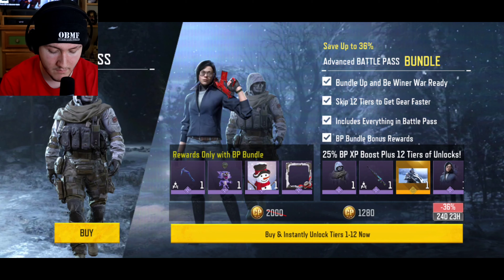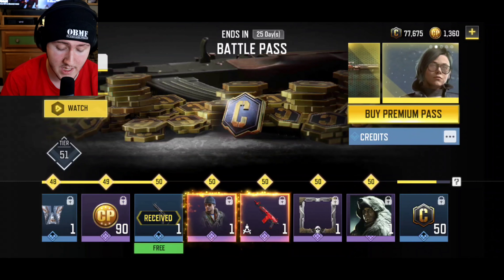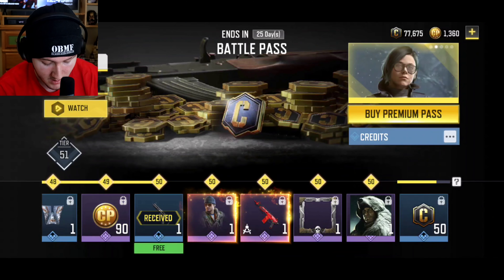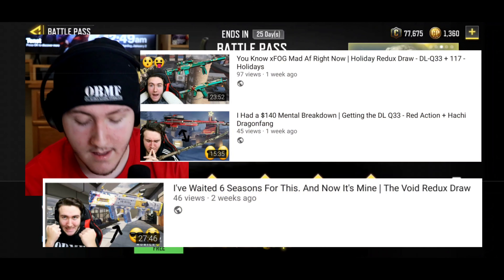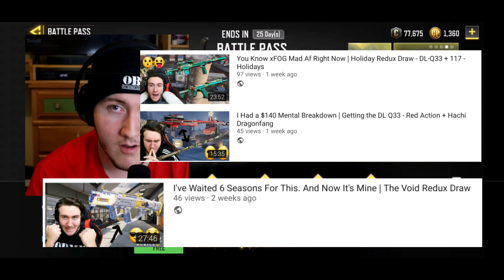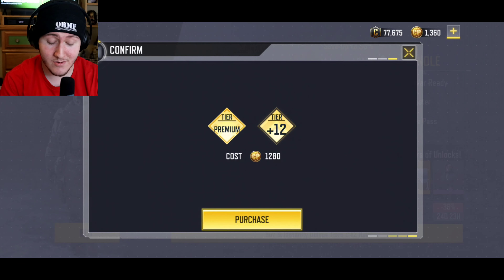Let's get this Premium Pass. I have a little bit over 1,300 CP left over. We're not going to talk about it. Let's do this, my boys.